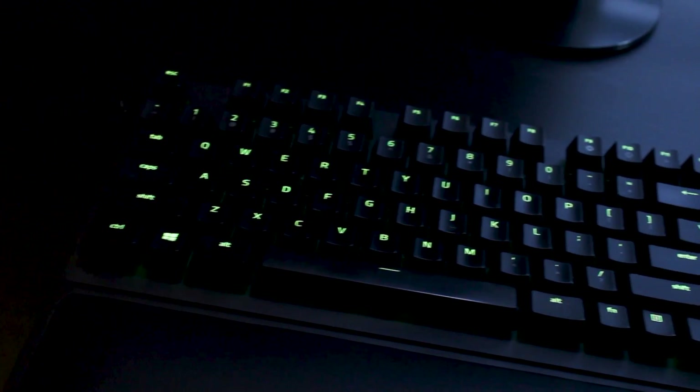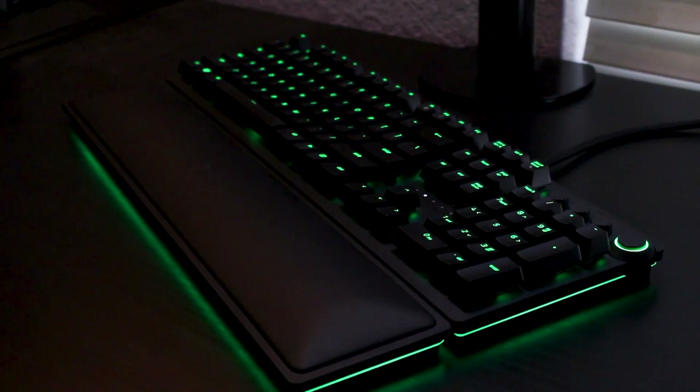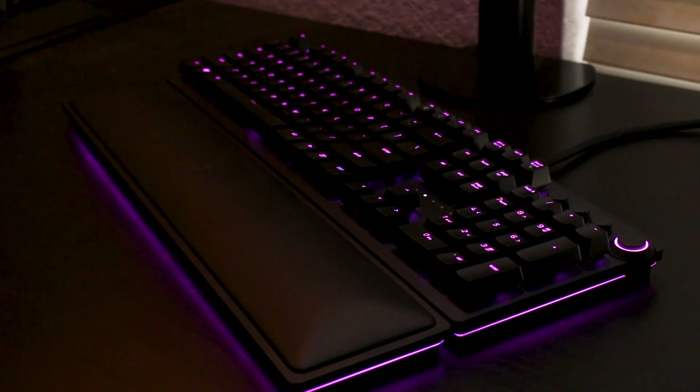This time we are looking at the Razer Huntsman Elite. This is a new mechanical gaming keyboard from Razer that weighs in at a whopping $200. It's a keyboard that really just tries to have it all, or most. It's missing a few key features that might help justify that price, but overall I think Razer does a good job making this keyboard make sense even at that huge price point.